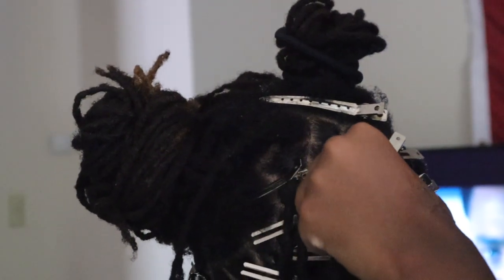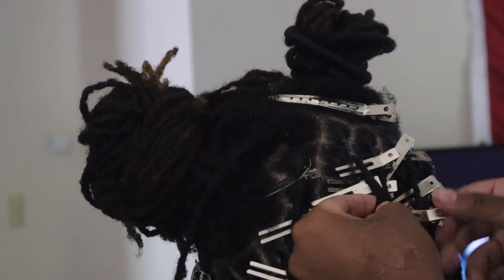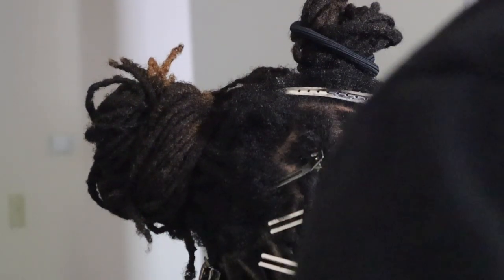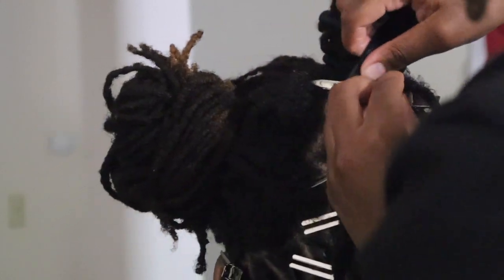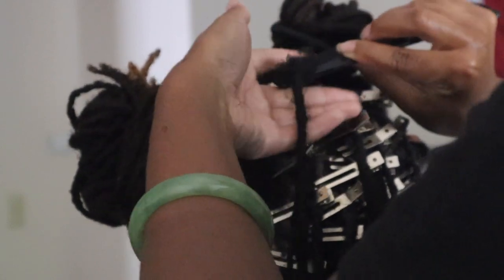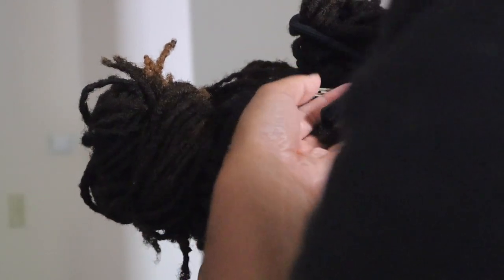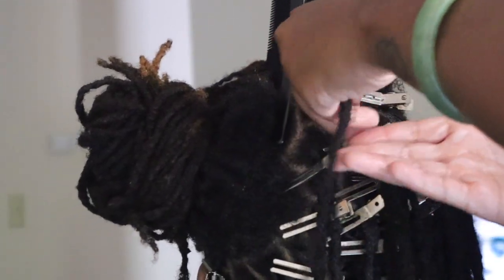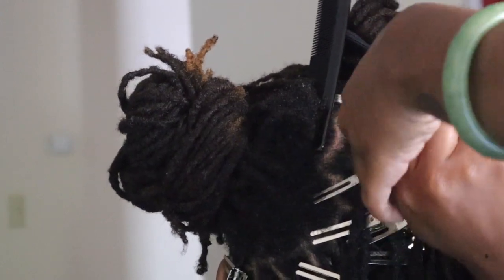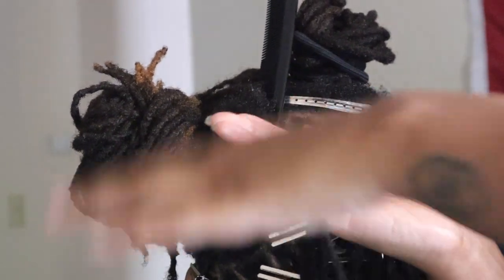I put his hair into two space buns on the top half and started working on those buns individually. I applied a little bit of Shine and Jam, combed it through the roots, made sure the roots were smooth, then either comb coiled or spun it at the root with my fingers, palm rolled the rest of the way down, and pinned it in a secure position.